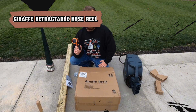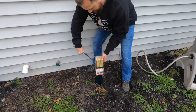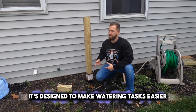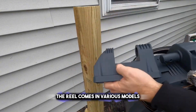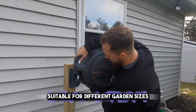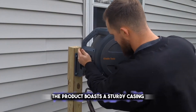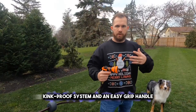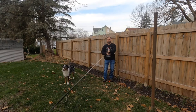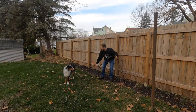Say goodbye to hose hassles with a Giraffe retractable hose reel, featuring an auto-retract system for easy storage. It's designed to make watering tasks easier and more efficient. The reel comes in various models, with hose lengths ranging from 78 feet to 155 feet, suitable for different garden sizes. The product boasts a sturdy casing, kink-proof system, and an easy grip handle, ensuring durability and ease of use. Additionally, it features a 180-degree rotating wall mount for flexibility and space-saving installation.